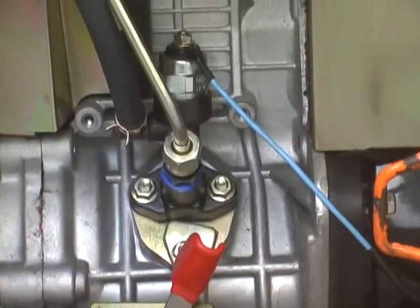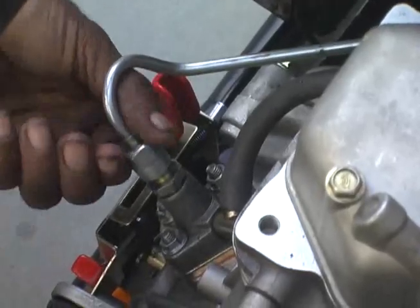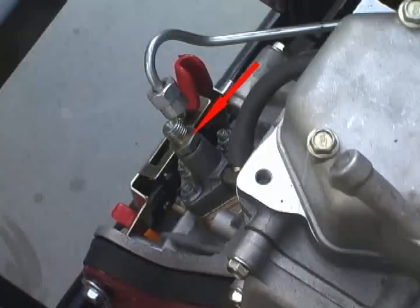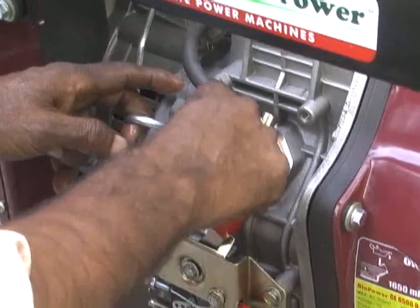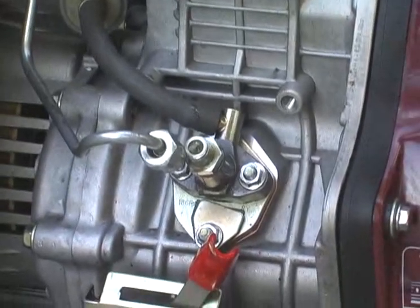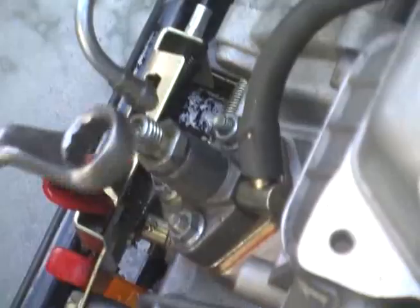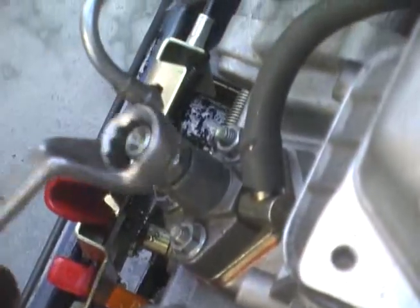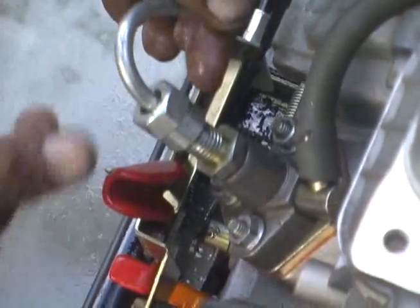For bleeding of air, open this nut of the pressure pipe with the help of a 17 number spanner. Now open this pump top body union with the help of a 17 number spanner. First air bubbles will come, then diesel will come. When diesel starts flowing freely without any bubble, assemble back this pump top body union and then the pressure pipe nut back to its place.